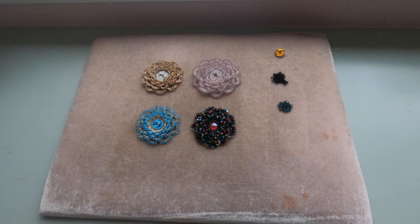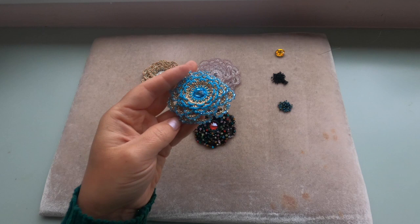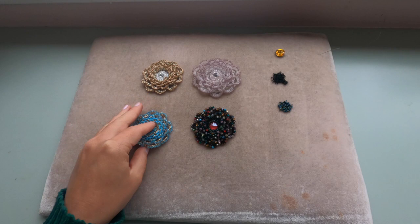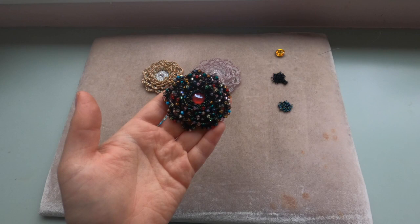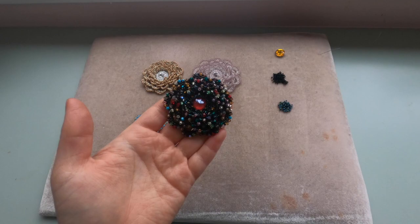Let's get started. This project consists of three parts. In the first part we will bezel a rivoli. In the second part we will make the base for our flower. In the third part we will embellish our base with 3mm Swarovski bicones. If you don't have 3mm Swarovski bicones, you can use any 3mm beads or replace them with seed bead size 11/0.